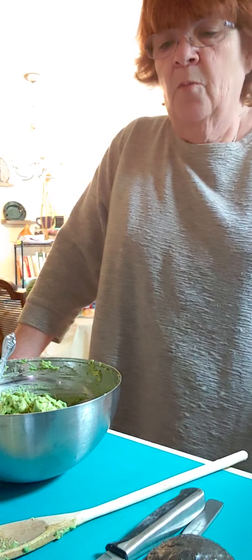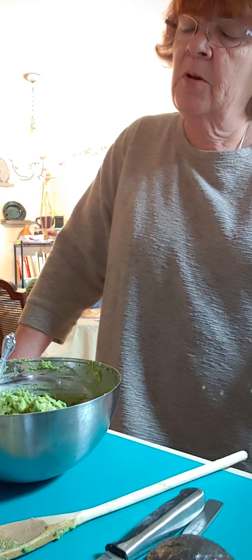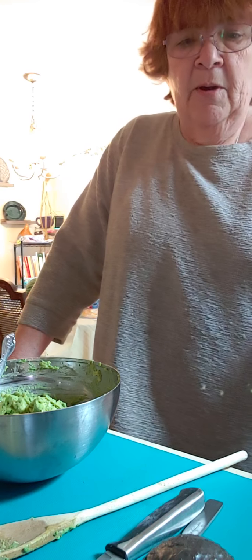But I love guacamole with my fajitas. Since I'm the only person here and I'm gonna have to eat these, I chose to make some guacamole. I said, well, that would be a good lesson too. So here we are.